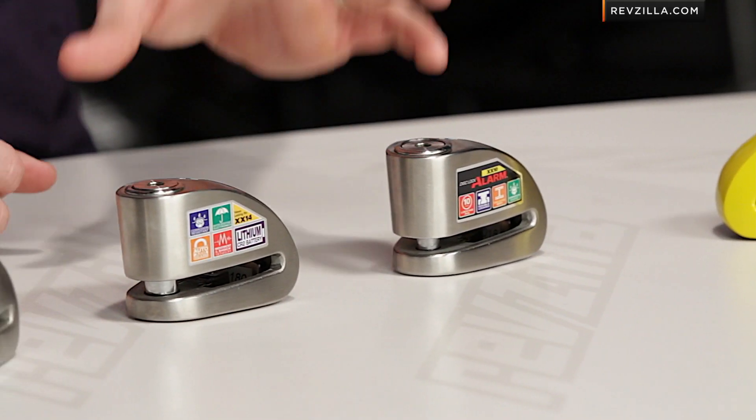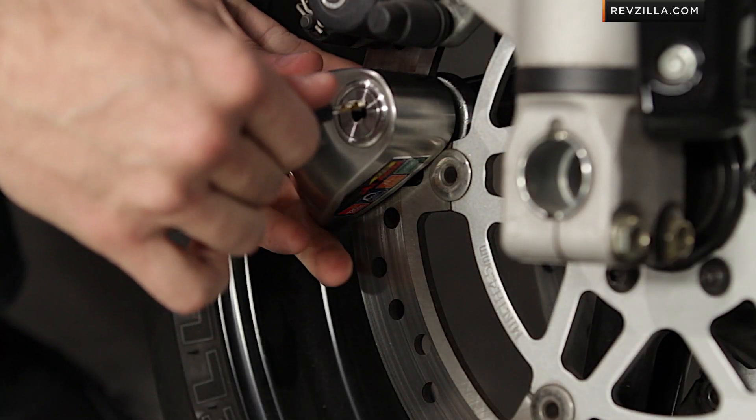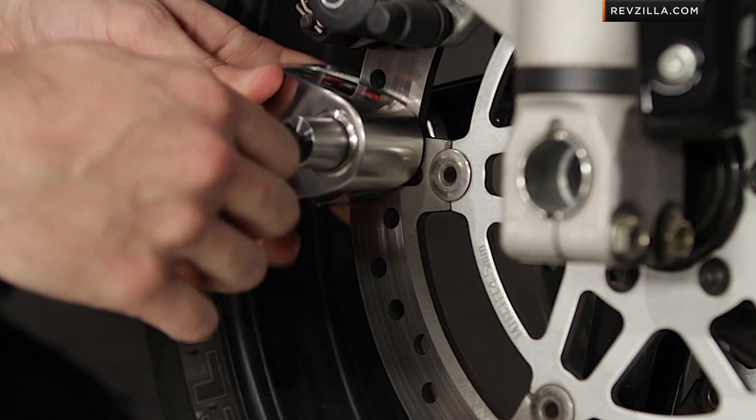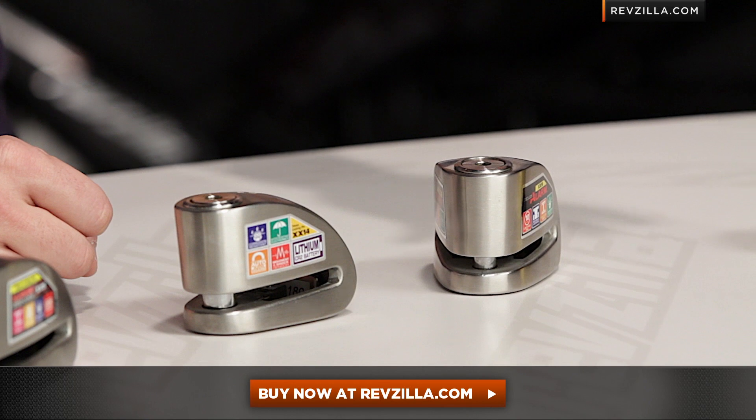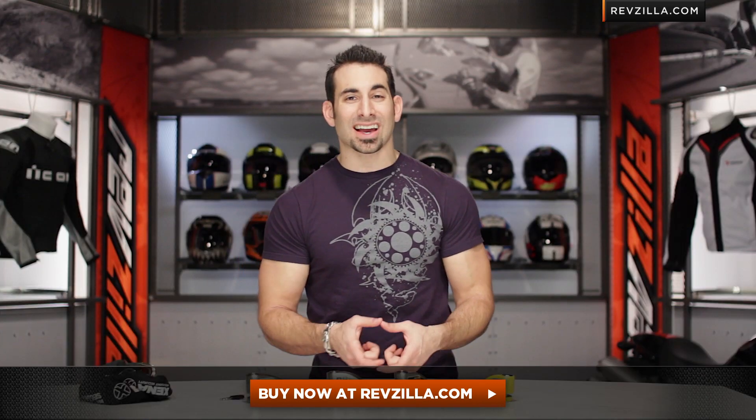Here in this XX Series video, we're going to show you how to choose the right alarmed lock — that would be a brake disc lock — for your motorcycle. There are a few different options in front of me. Each one has an accelerometer, each one's going to put off a 15-second, 120-decibel sound burst alarm, and each one would slide onto the rotor of your motorcycle. The XX Series is really what we see as most popular.